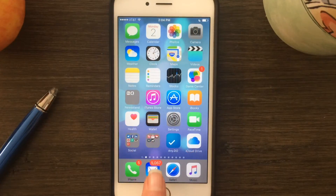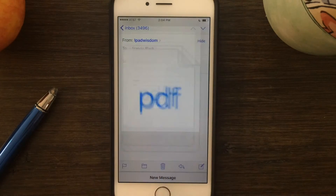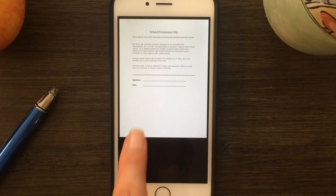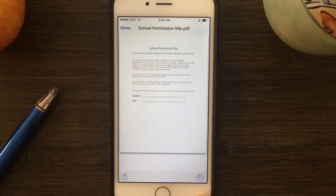To use the feature, tap the Mail app. When you receive a message with a PDF file that you need to sign, tap it to open it. Then tap and hold — that will give you the option for markup and reply.